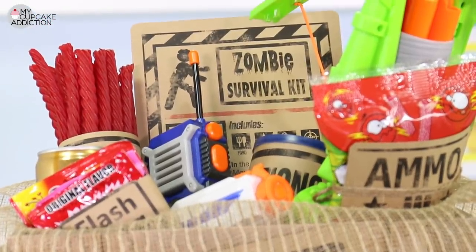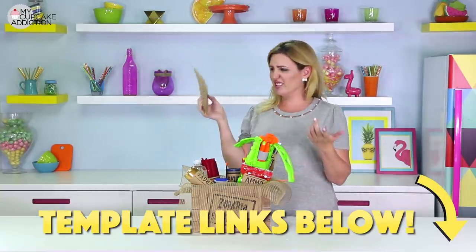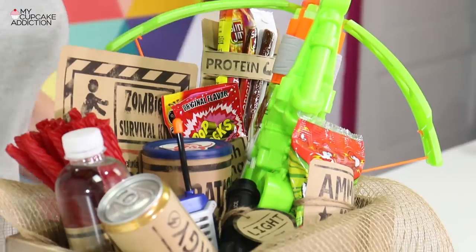I'm also going to leave links down below where you guys can get all of the templates. I just printed mine on brown cardstock so it looks kind of old, and all you need to do is print and cut. Once all of your templates are printed and you've cut around them, we can start assembling all of the elements of our zombie kit.